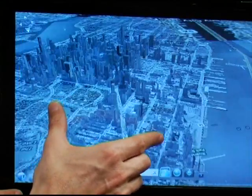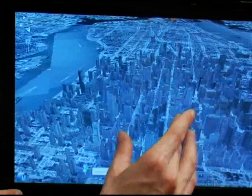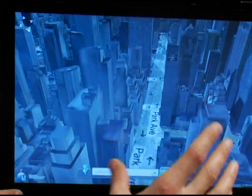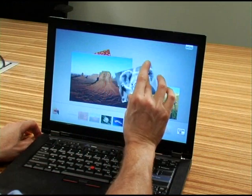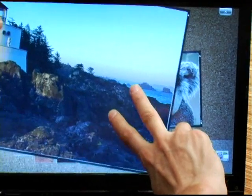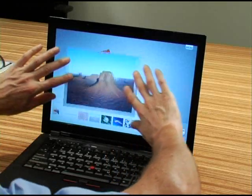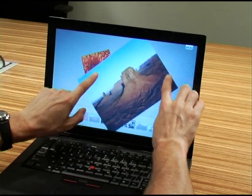The nice thing about the Duosense is its four finger gestures. Actually, if you put five fingers on the screen, it doesn't matter because the first four fingers are taken. This is a photo application where we can create a collage of images. We have a toolbar to bring those images in. Of course, this is fully multi-touch enabled using one, two, three, or four fingers.